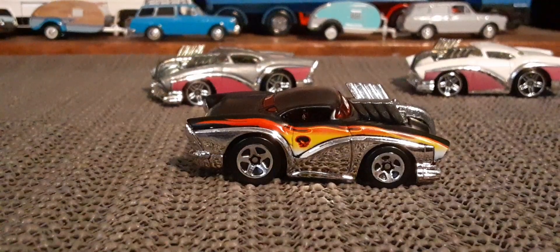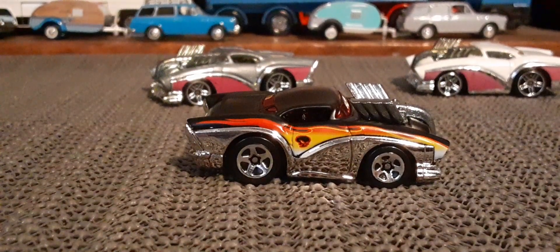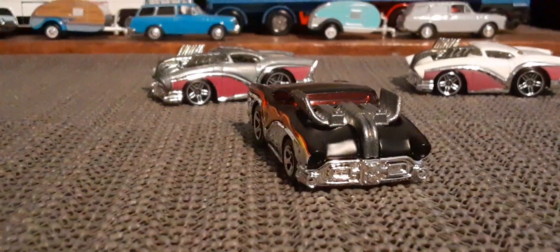This one here in front of you, I believe, was released with different style wheels. I think they only did five versions of this particular casting.